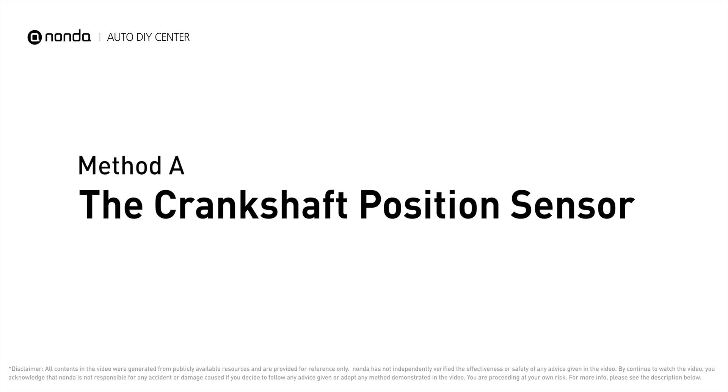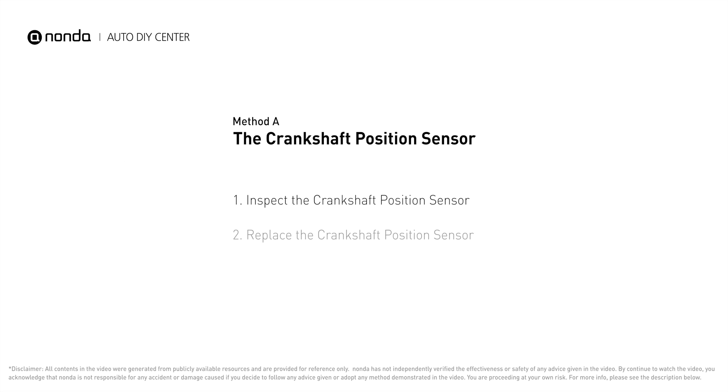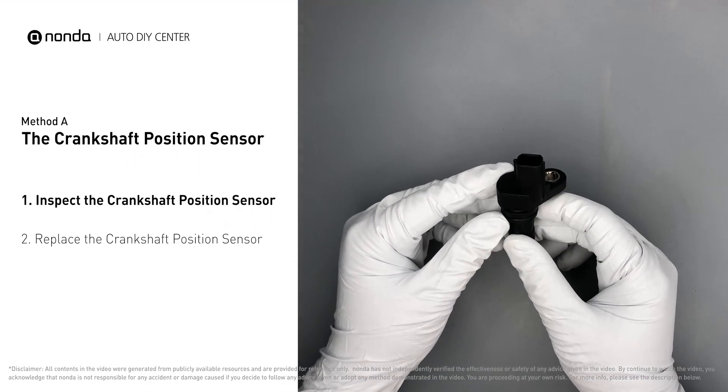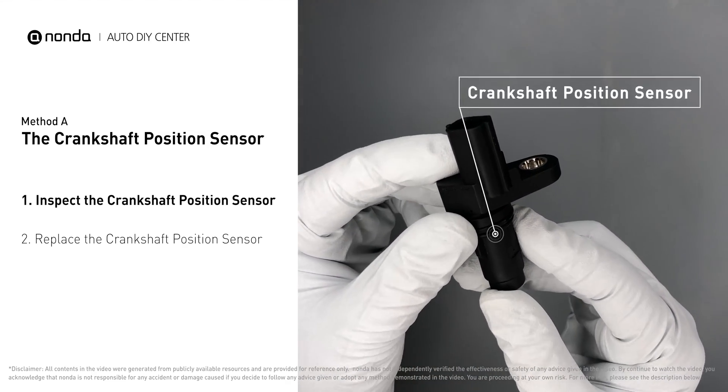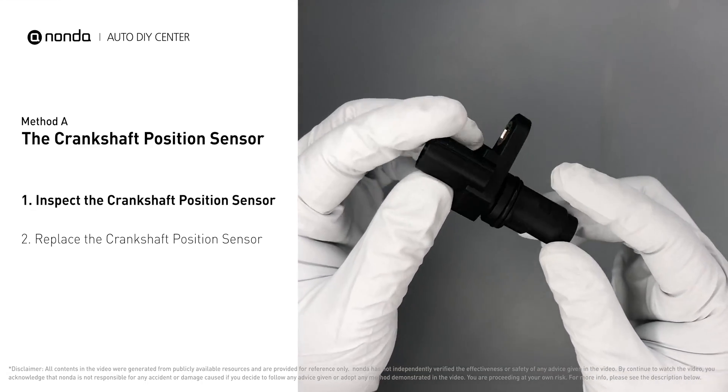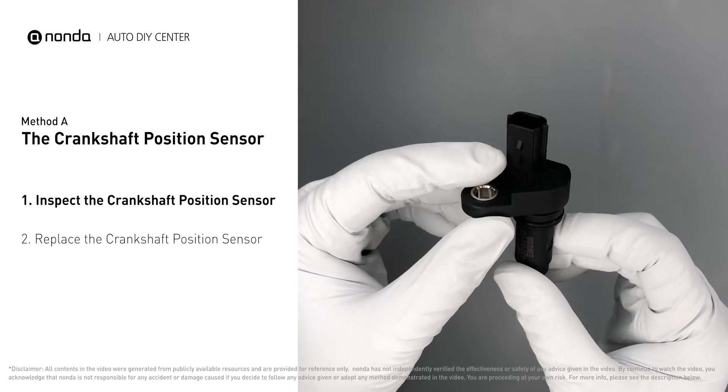Method A – The Crankshaft Position Sensor. The crankshaft position sensor is most often located on the front underside of the engine, and it can usually be found mounted to the timing cover. First, carefully remove the crankshaft position sensor from the vehicle. Visually inspect the sensor to make sure it hasn't been contaminated by a leak from another engine component.